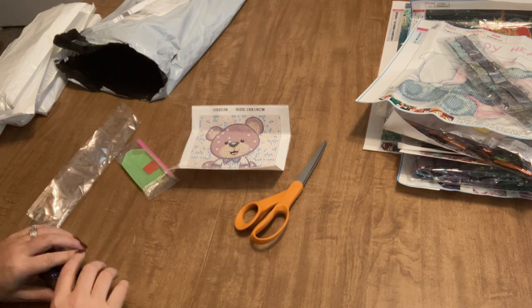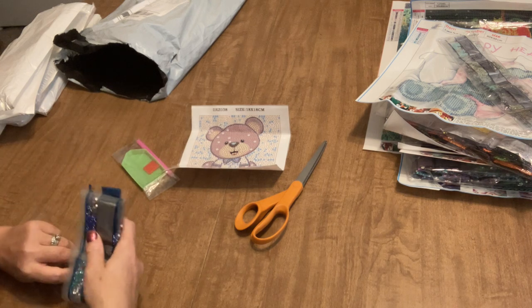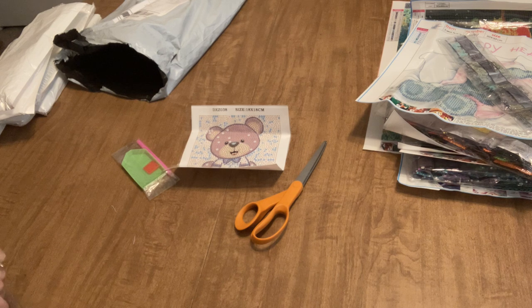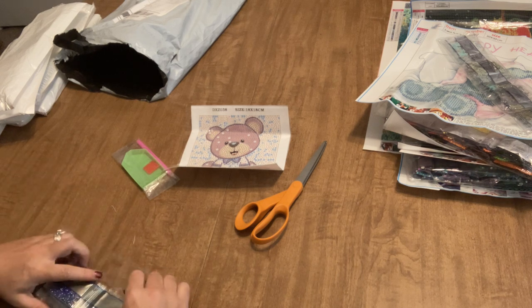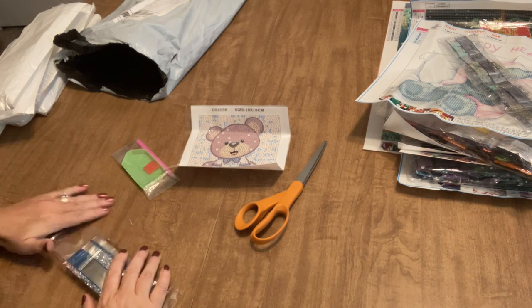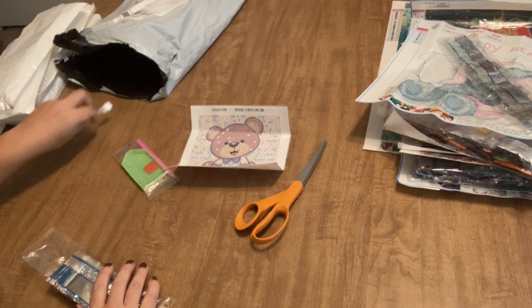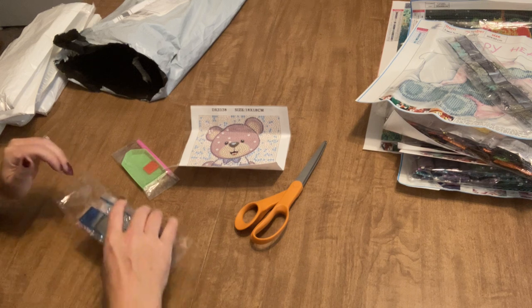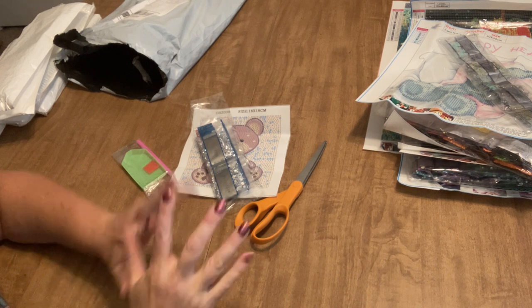That was my little haul from DP Clubs. Don't forget to go check them out, and if you see something you like, use the code ANGIE15 to save a little money off your order — I thought that was really nice of them. Thanks for watching, thanks for subscribing, and I hope you all have a great day!